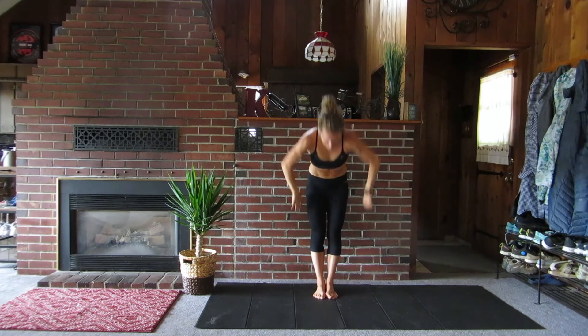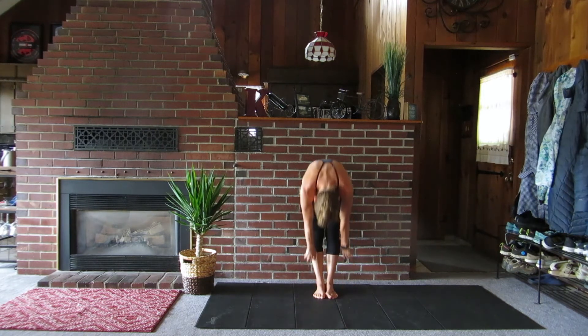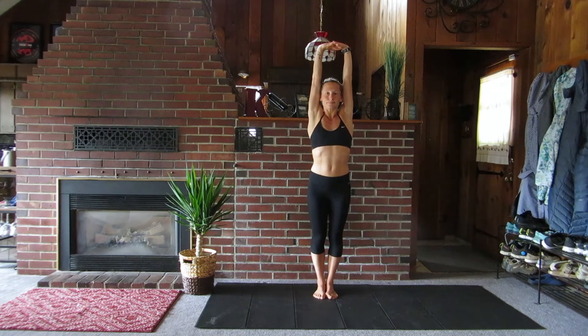Now every one of you is gonna have a different range of mobility and abilities today. So just do what you can do, as far down as you can. Inhale, coming back up, big stretch. This should just be energizing.